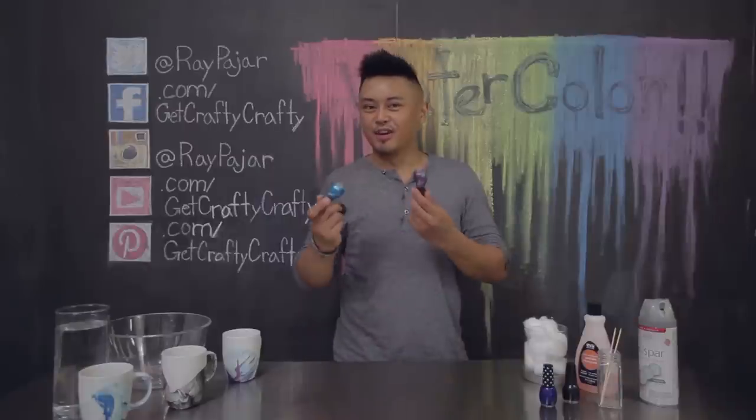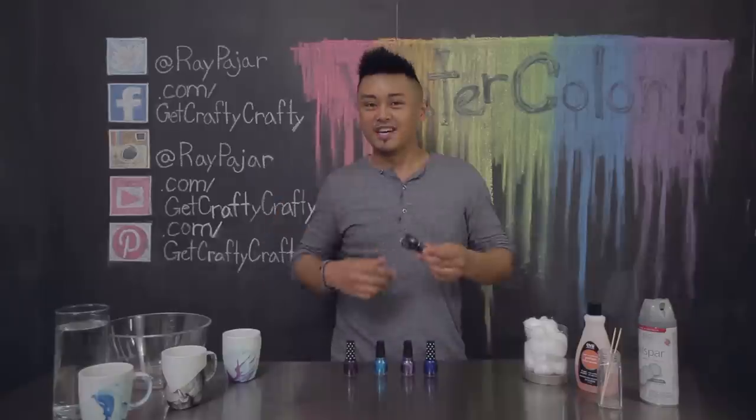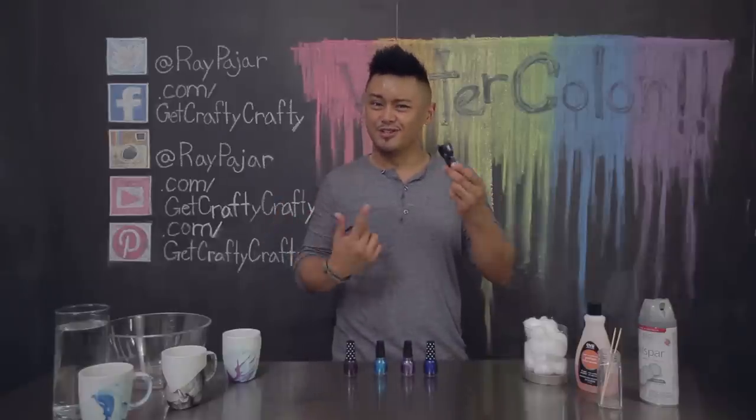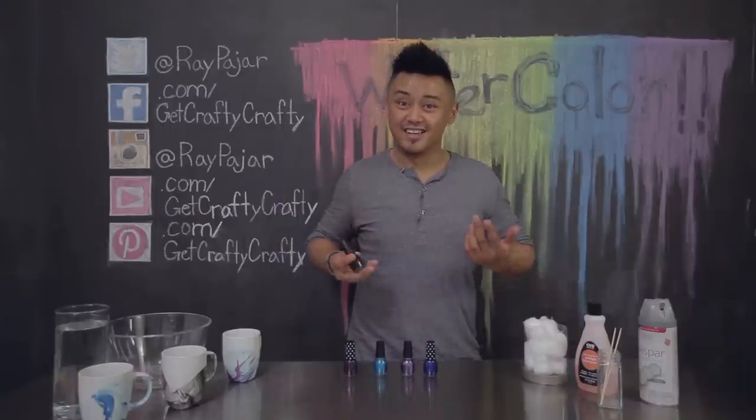Really fun project planned out today. Kind of went overboard getting some supplies. I now have five little things of nail polish. After this project, don't really know what to do with this nail polish. Maybe some nail polish craft — is that a thing? I guess we'll find out.